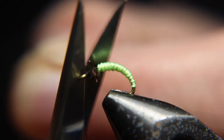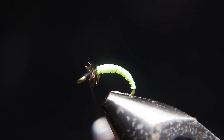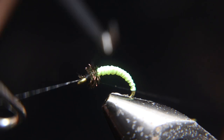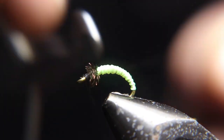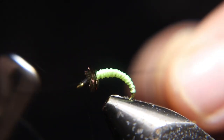You want the head of this fly to be black. That's why we tied in the black thread and used it to tie down the body — the thread that made up the body. Now it has a black head, and that's kind of what you want. You don't want it to be a fluorescent head.